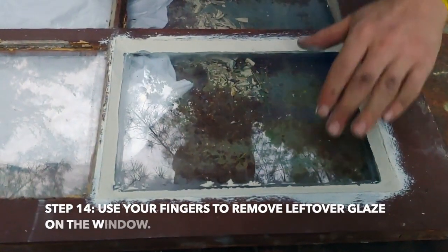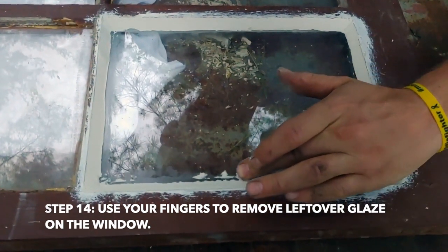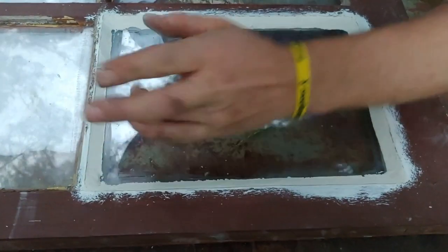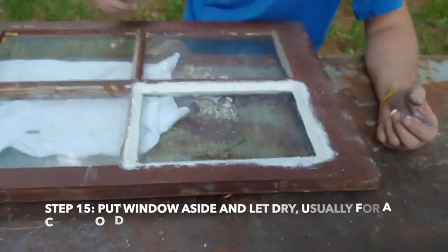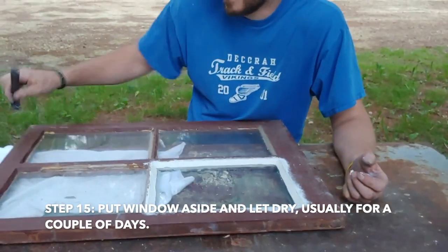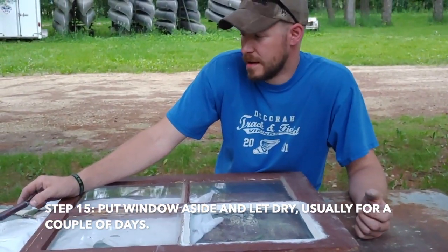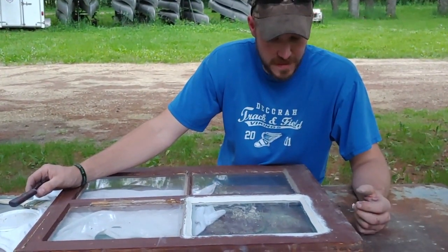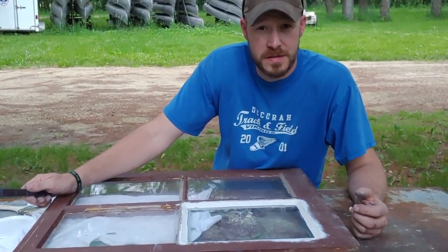Once you're done with all the glazing, if you have a little bit left on the edges that you can't scrape off, you can just take your finger really gently and wipe it down. Now we just have to wait until the glaze dries — always follow the manufacturer's recommendations on that. This one is going to take a couple of days. After that it's going to need a coat of primer and then a coat of paint, and it'll be ready to install.